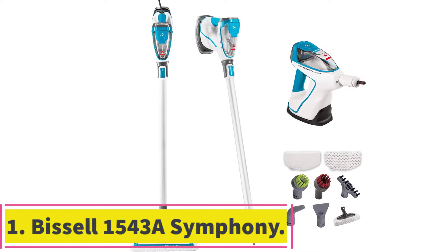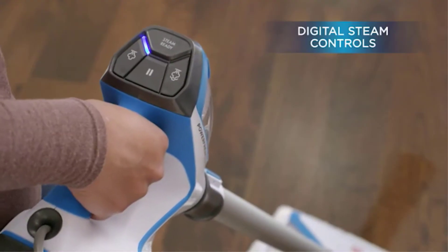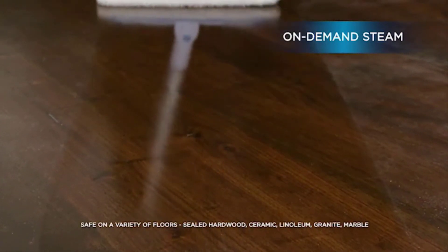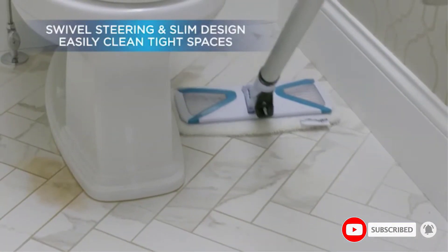Starting at number 1: the Bissell 1543A Symphony Steam Mop for Tile Floors. This versatile steam mop really does vacuum and steam at the same time, a claim that many steam mops make but few deliver on. If you have pet hair accumulating on your tile floors, you are going to love Symphony's included reusable and disposable pet filters that come with this model.